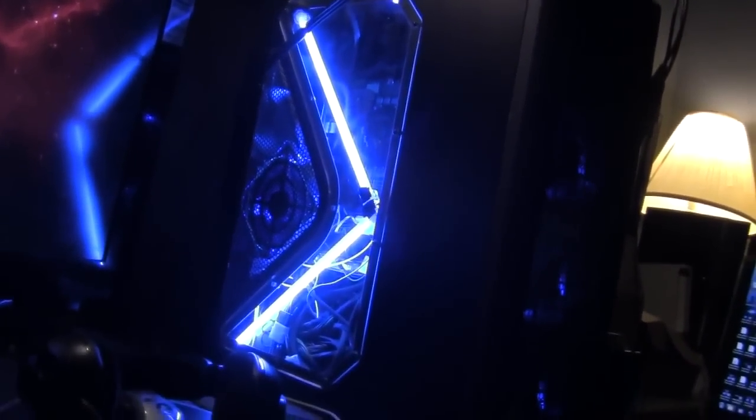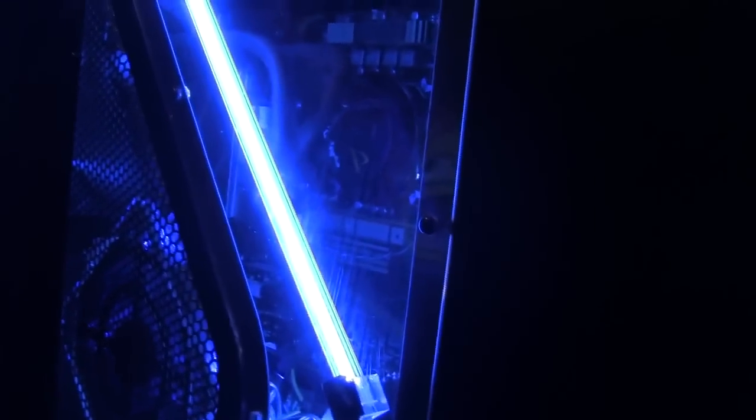There it is - with the cathode lights, the water cooling, the cable management that I didn't do. I can't get anyone to help me fix it, but I'll fix it myself eventually. The new LED side, maxed out RAM.